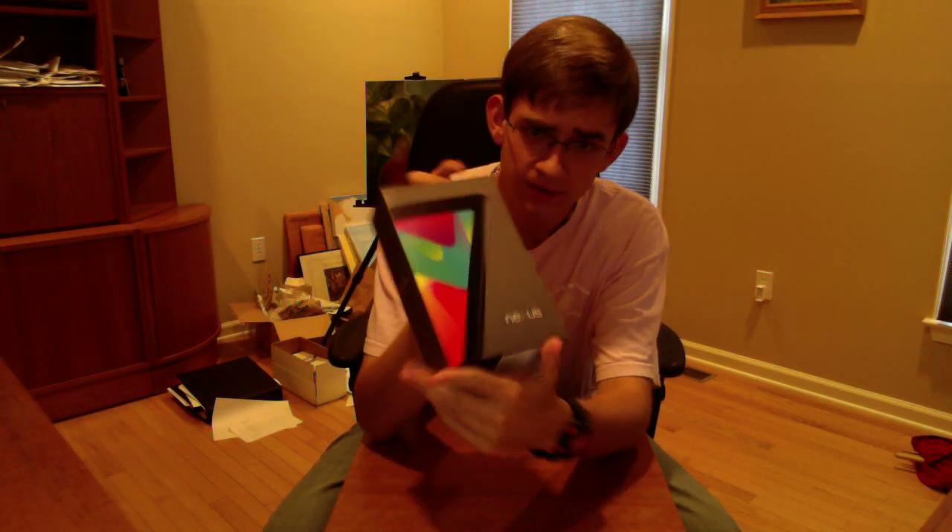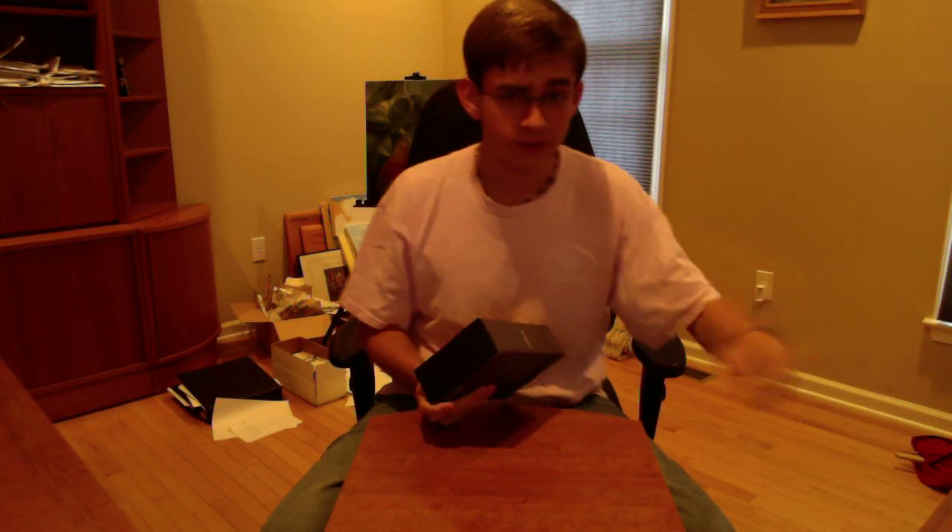Hey guys, BAB123321 here, and I'm back today with an unboxing for you guys of the Nexus 7. To start off my unboxing, I just want to do a quick overview of the box. I already cut open the seal on the inside, took off the plastic, and I have the cable and the adapter right here that I'll show you in a second.